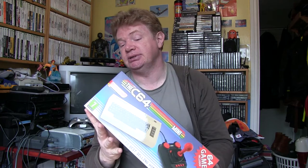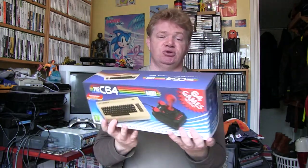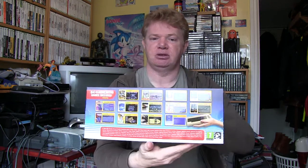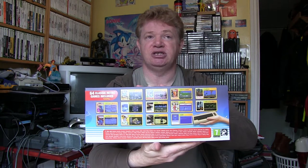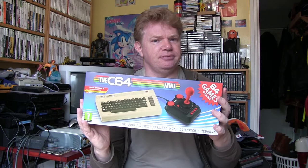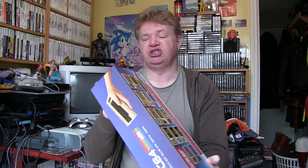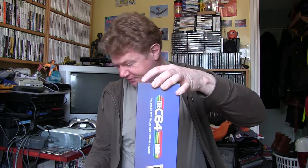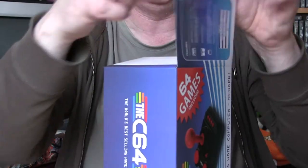There's detail on the end, some different features listed on the side, logos on top, a detailed breakdown of the actual contents, and what games you get on the back. It's got a bit of weight to it. The box comes sealed with those round sticky things on both ends, so in we go.